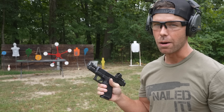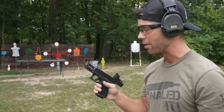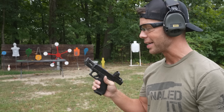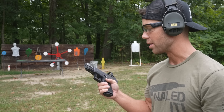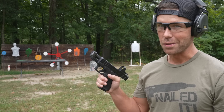It's definitely louder — like noticeably louder. Anytime you put a brake or a comp on a firearm, it's going to make it louder. But that is really the only downside I see, if you would even consider that a downside. Guns are already pretty dang loud, so it's not that big of a deal. But man, does this thing feel nice.